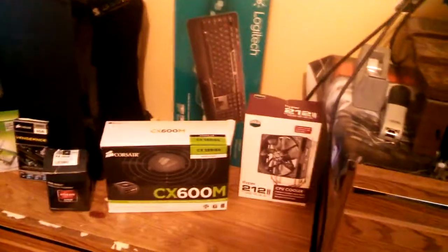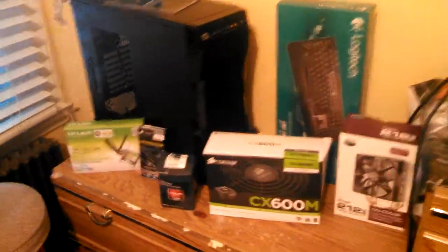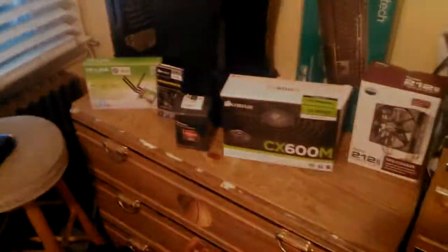I also got the Rosewill case right there with USB 3.0 support. These are all the parts I have so far, along with the chair I built yesterday — that took me two to three hours, but it is so comfortable. All these parts together have cost about $500 so far, and I'm going to have more parts coming in soon. Anyway, new My Career videos tonight — I'm out, peace.